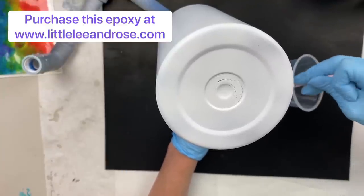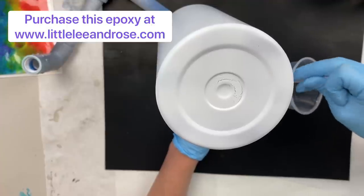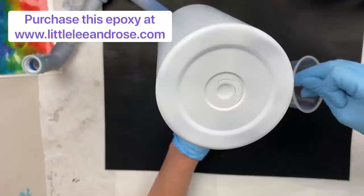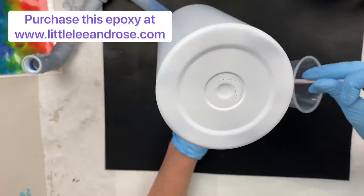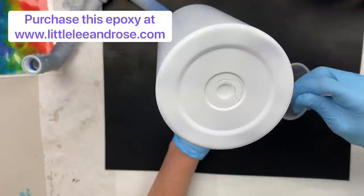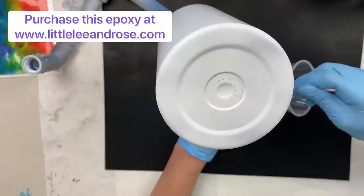Our epoxy has a high heat tolerance of 340 degrees. It's got UV resistance in it — which is basically sunscreen, especially if you're doing a white tumbler. It's low bubble. You can see I'm mixing a little bit fast here; with the epoxy mixer it has even less bubbles. When you apply the epoxy, the bubbles tend to pop — you don't even have to use a torch on them.